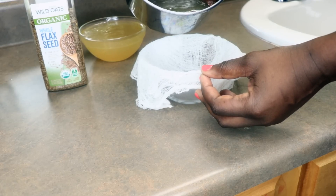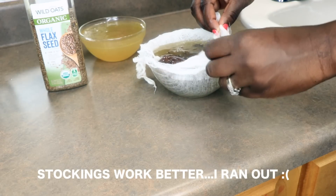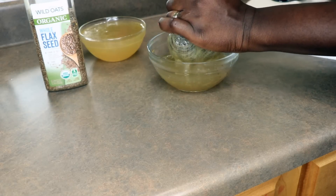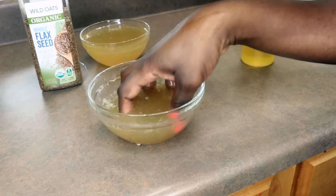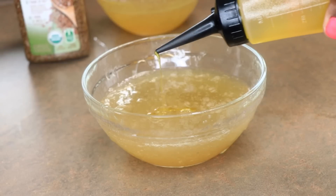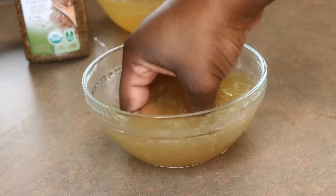I'm using cheesecloth to strain, but you can also use a pair of stockings. Just gather everything together and squeeze all the gel out. Using cheesecloth you might get a seed or two that makes it through, but after you pick those out you're left with some lovely gel full of nutrients and omega. Here I'm adding some oil to give it a little more shine and to prevent any flakiness.